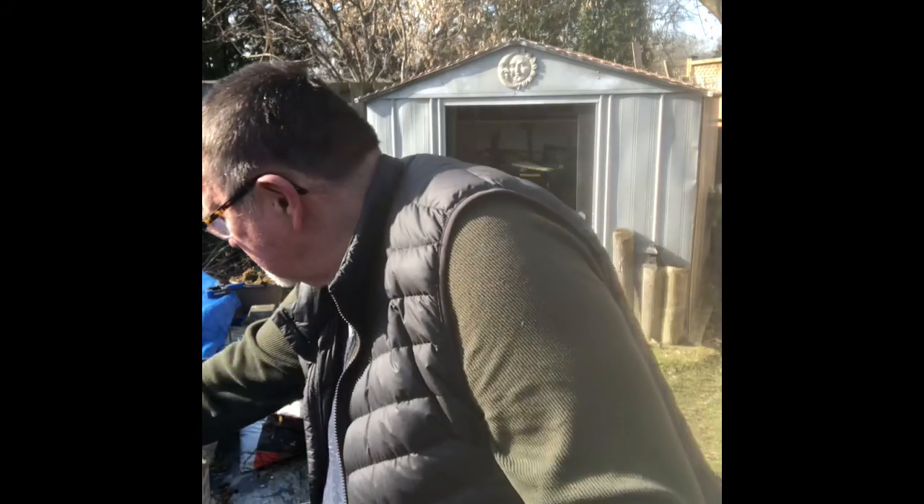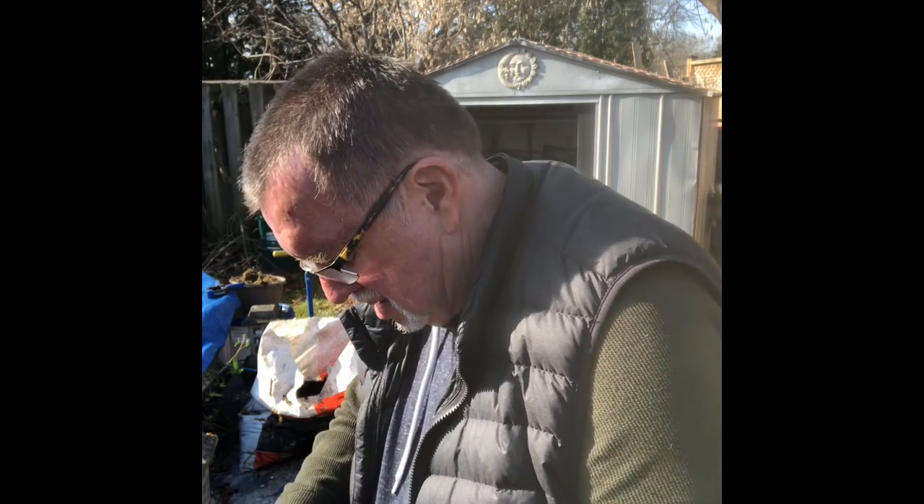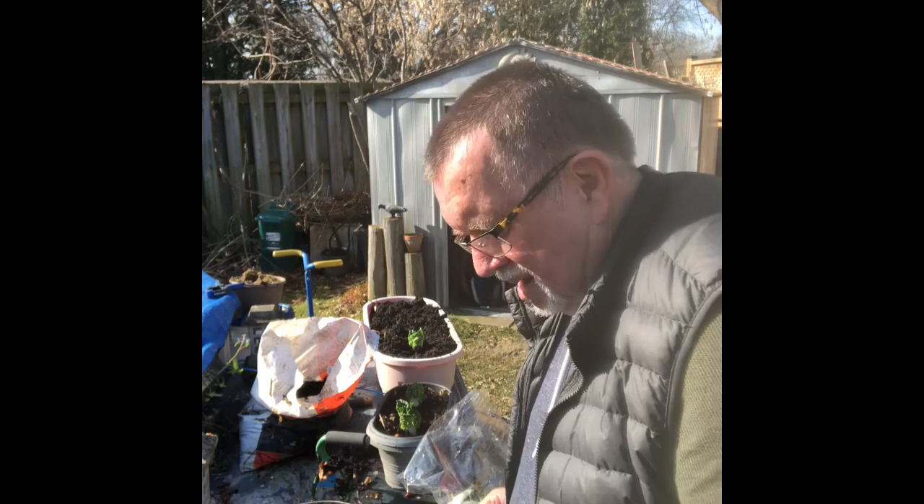Maybe I should be taking all the leaves off first. I hope you're enjoying this, Ollie and Mason, Dion. Yeah, that should be good. Maybe that'll grow. Please grow, please grow, please grow.